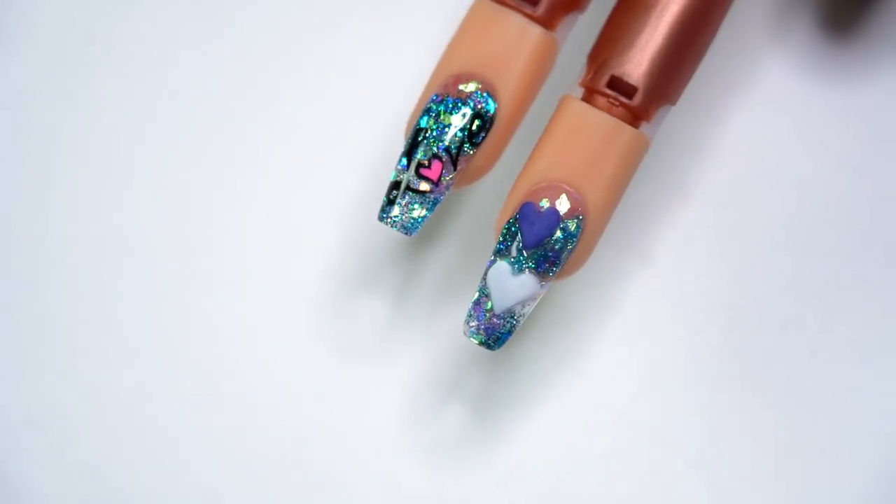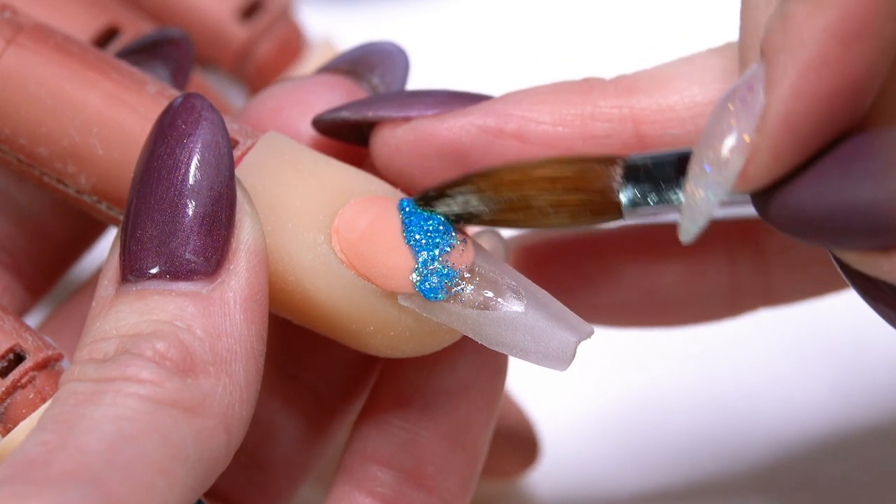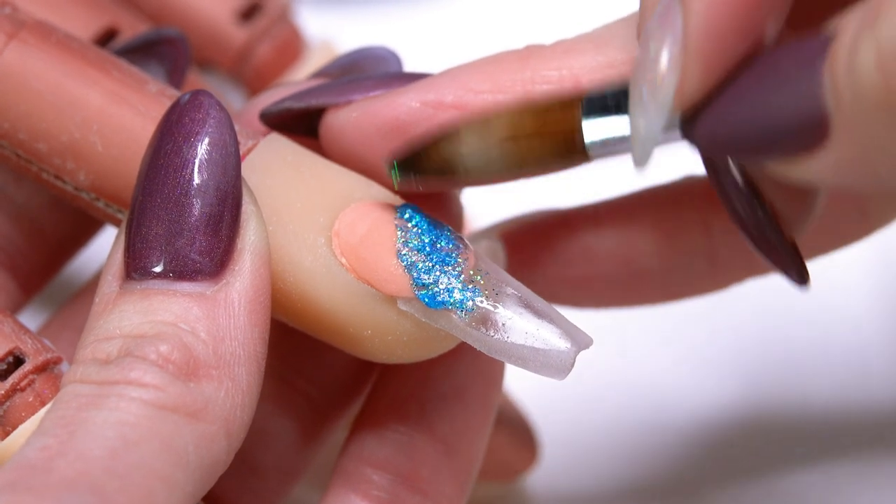Today I'm going to do some Valentine's nails in blue. So don't just think that Valentine's has to be reds and pinks. It can be whatever color you decide that it's going to be. So I'm going to show you some fun designs.